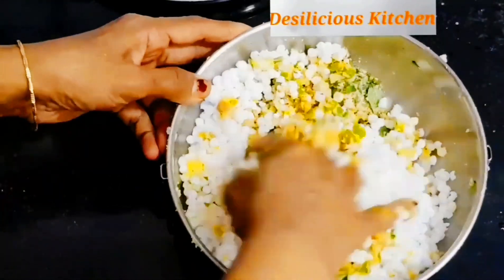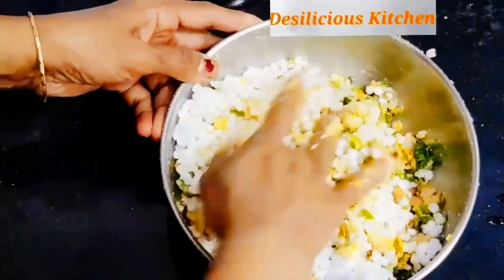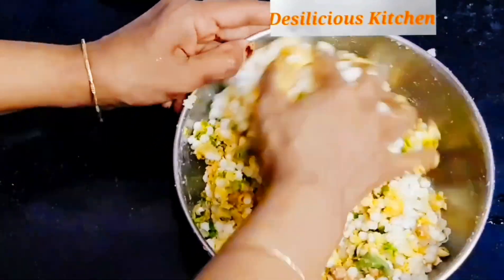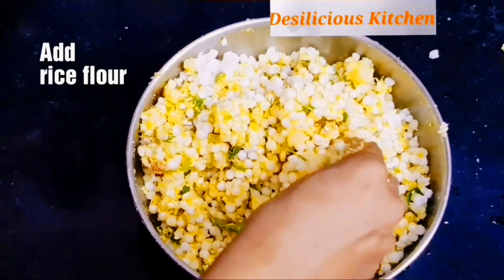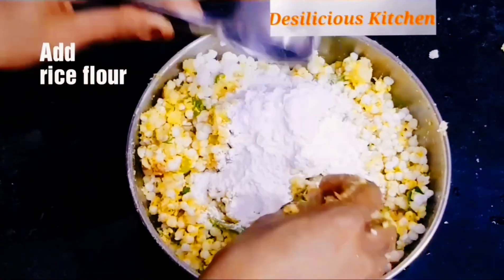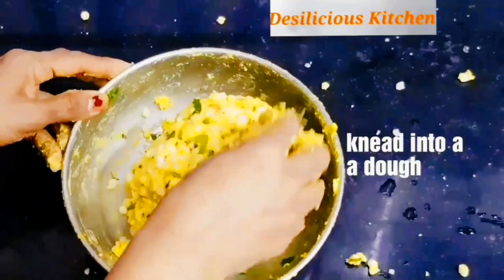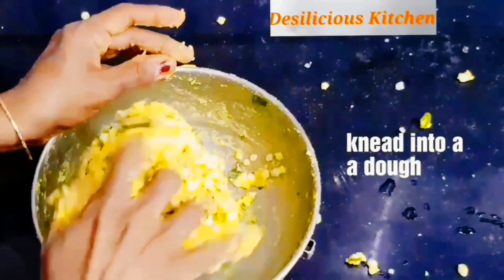Now add in the sabudana and mix well again. Don't add any water while kneading the dough. Add the rice flour, or any flour you have chosen to add, mix well, and knead into a dough.